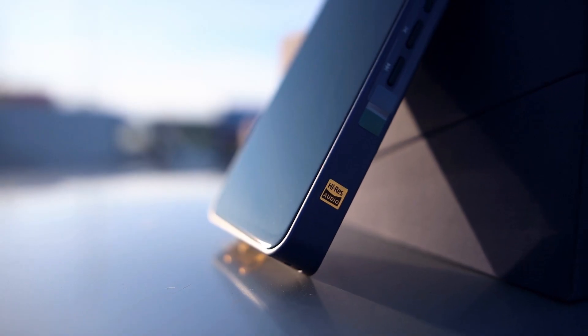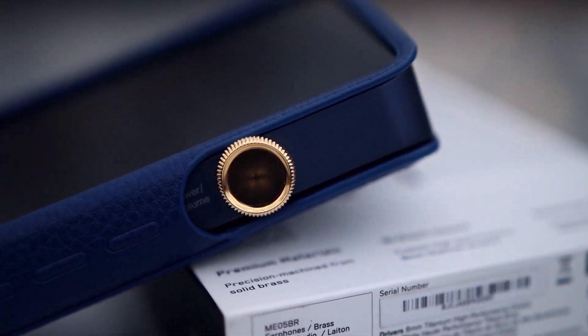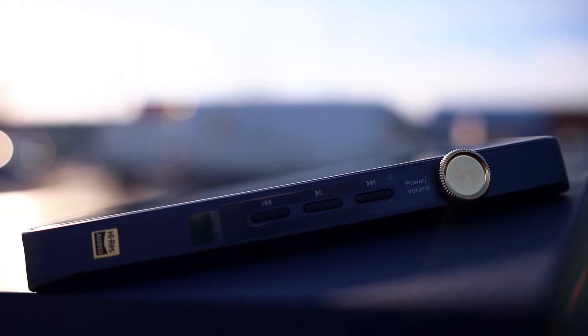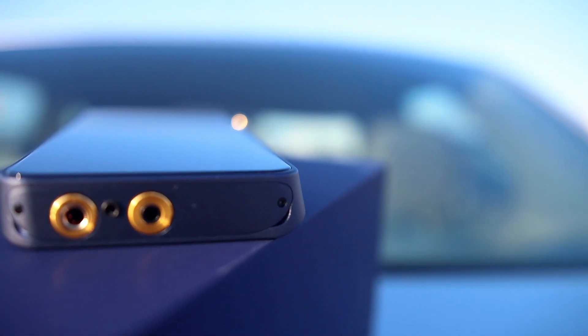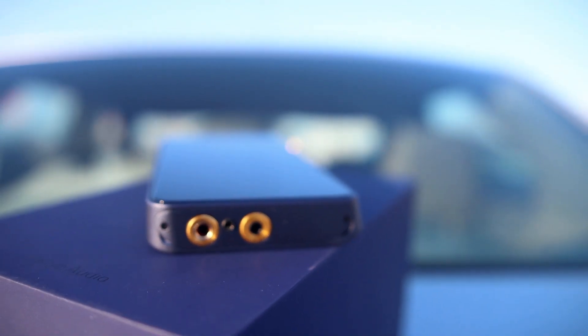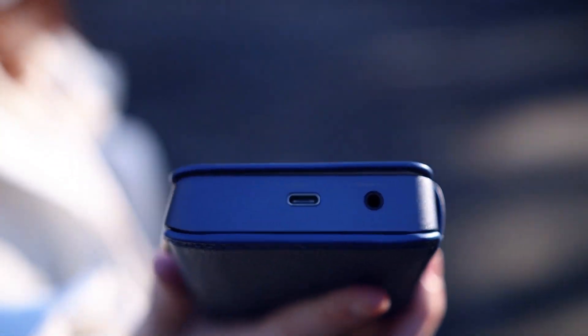It has the microSD slot on the right side, a volume wheel you can also press to open the device, and play buttons. It has interchangeable modules at the bottom — I will hopefully be reviewing new modules for you. This is the AMP 11 module, featuring a 4.4mm balanced output, a 2.5mm balanced output, and a 3.5mm single-ended output. It also has a coaxial output and USB Type-C at the top.